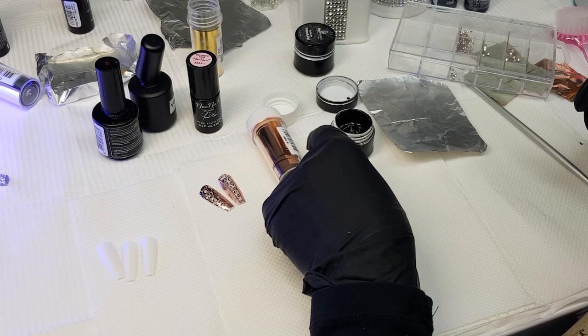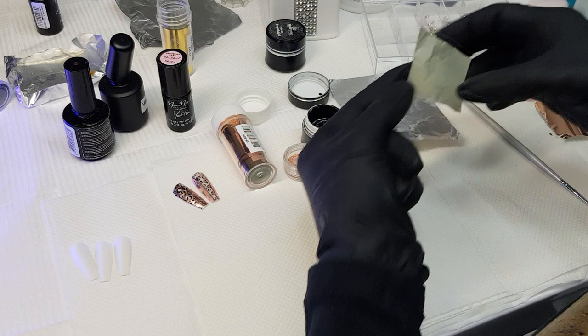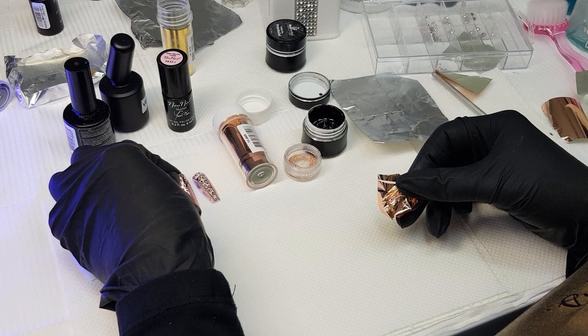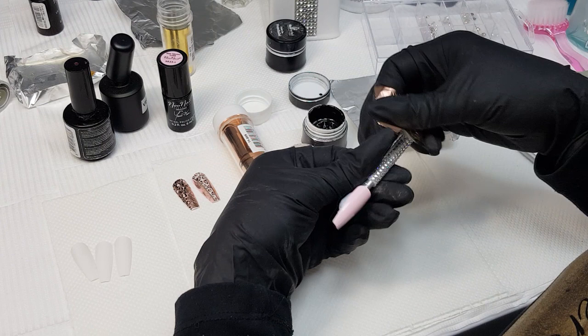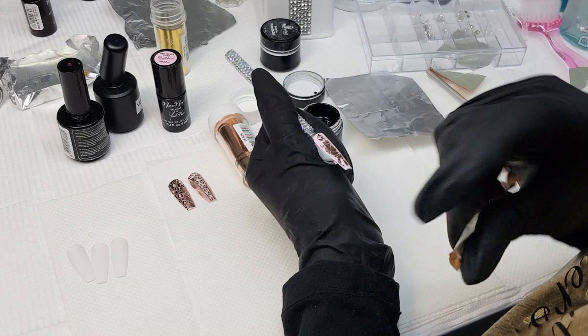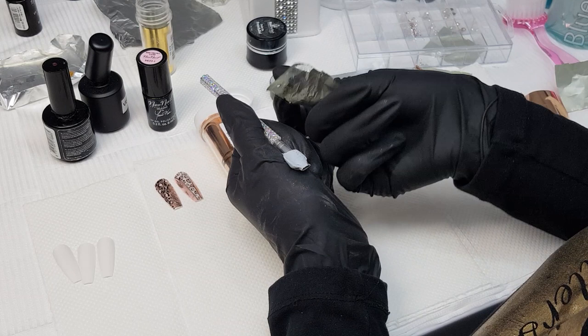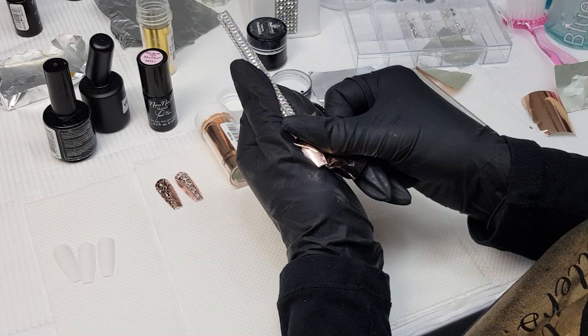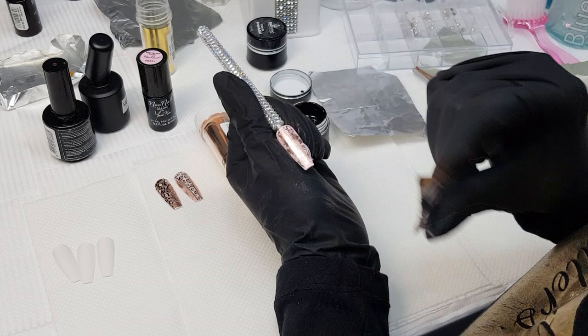Then we're going to use some rose gold foil — you can get it from my website or just message me. I have cut a small piece and I'm going to squeeze it between my fingers because I want a kind of irregular, patchy look. It's best to choose a pinky or nude base so it looks better, and now in a messy way I'm applying the foil.